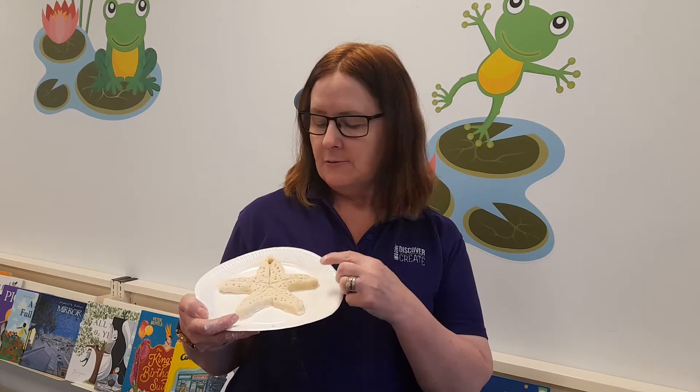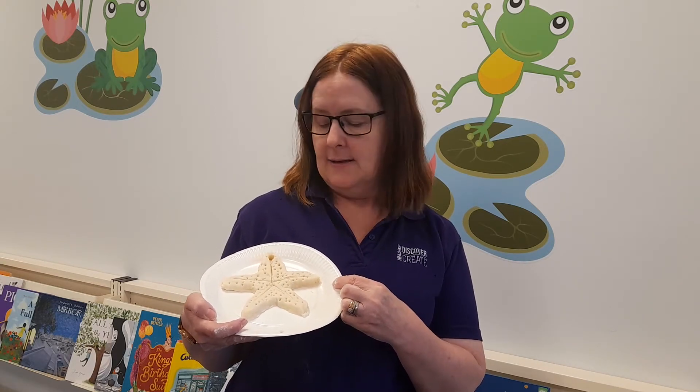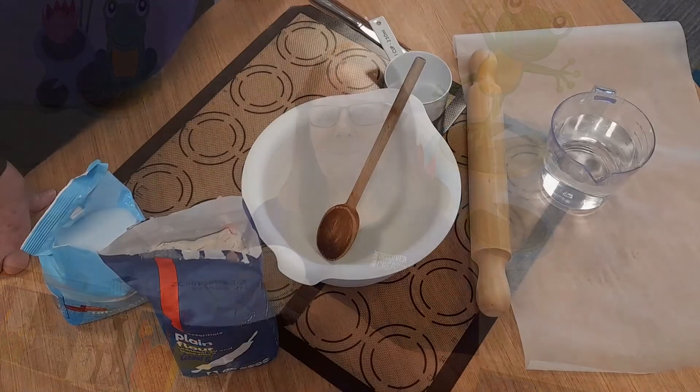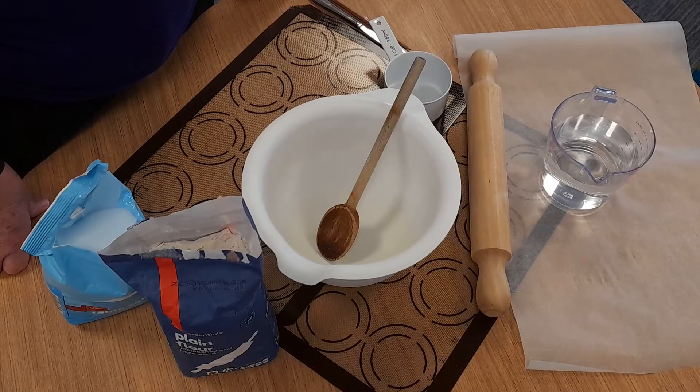Hi everyone, Sharon here from Lillydale Library with a summer school holiday activity idea: using salt dough. Today we're going to make some different things with salt dough. I've got a starfish that I've made here. The instructions and the template will be attached to this video. Let's begin.